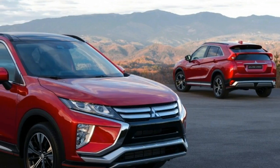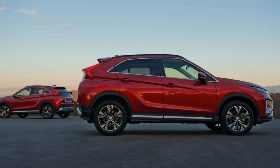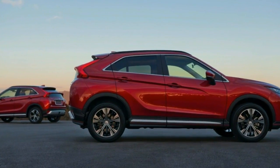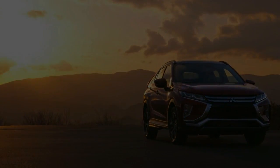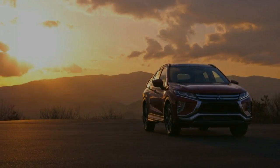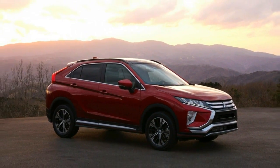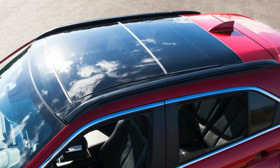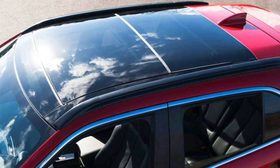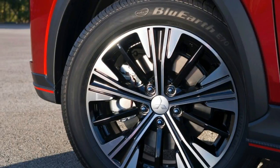Measuring 4,405 mm long, 1,805 mm wide and 1,685 mm tall, the new car is 110 mm longer, 35 mm wider and 60 mm taller than the ASX, although the 2,670 mm wheelbase remains the same. Although it's been significantly toned down from the XR Fev concepts that previewed it, the Eclipse Cross carries over many of the styling cues.